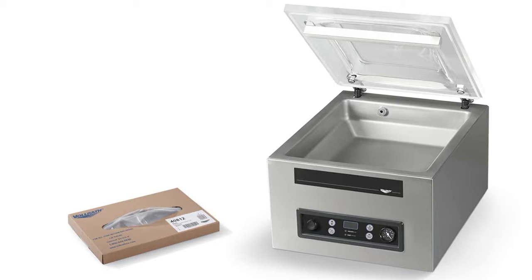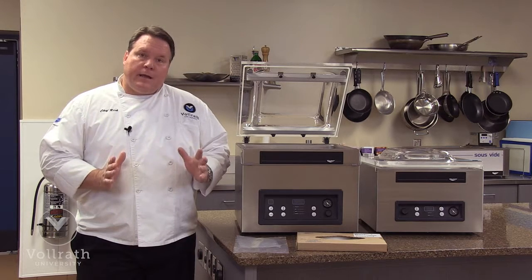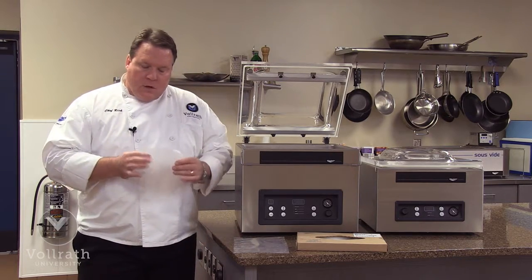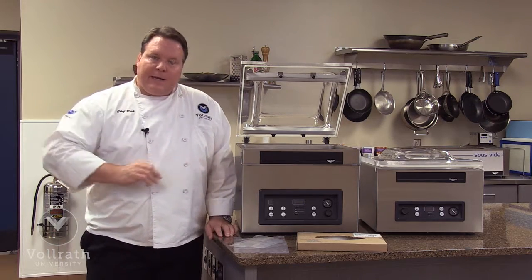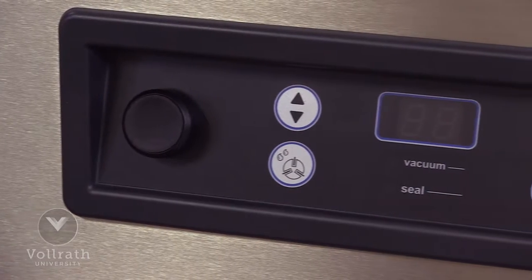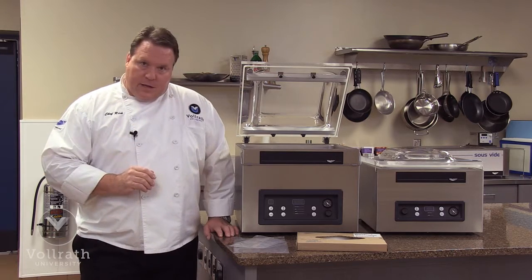Let's start by talking about the VP-12. We call it the VP-12 because it has a 12-inch seal bar. The opening of the bag, or the bag size, can be up to 12 inches. We can use multiple bags, say a 6-inch bag, as long as we make sure we don't overlap the edges. The 12-inch unit is a time-only unit, meaning we set the time that we want the pump or the cycle to run. We can interrupt that time by pressing the vac stop button on the front if we see on the gauge that it's at the pressure that we want.